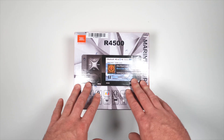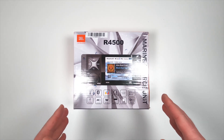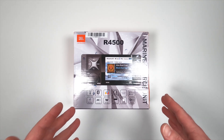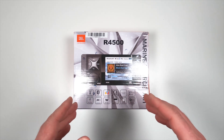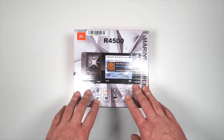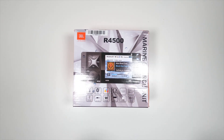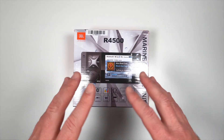All right, thanks for tuning in. Let's start by talking about the head unit, the R4500. To start, this is a marine grade head unit. It's IPX7 rated from the front, which means it's independently tested and meets the standards to be immersed in water up to 3 feet for 30 minutes. IPX7 is a pretty solid rating — the higher the number, the better. It's a digital media receiver, which means it doesn't play CDs. It relies on Bluetooth, USB, and your smartphone or music device for sources. So let's unbox this thing and get all the components out on my bench.